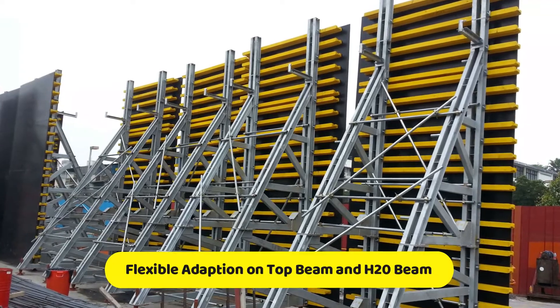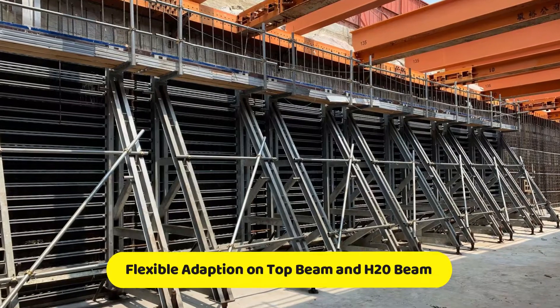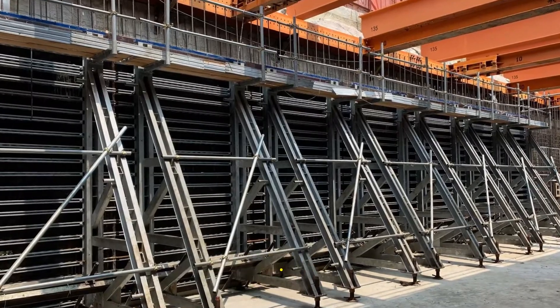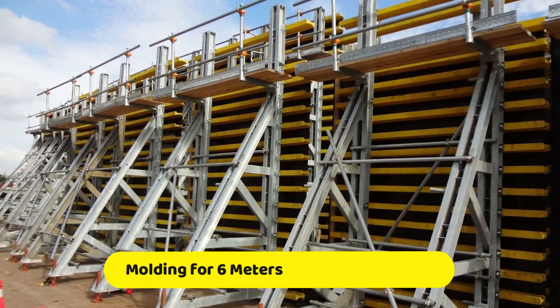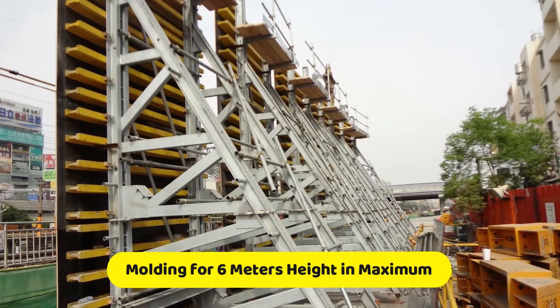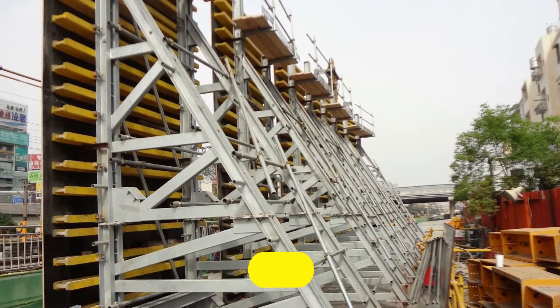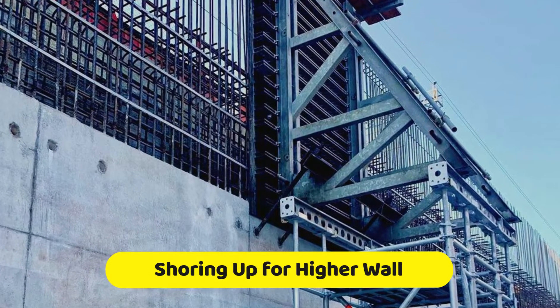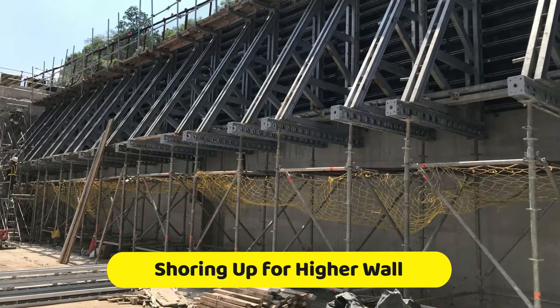Flexible adaptation on top beam and H20 beam. Molding for up to 6 meters height maximum, with shoring available for higher walls.